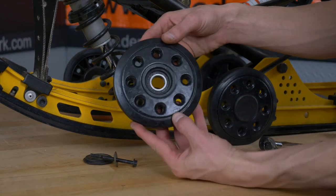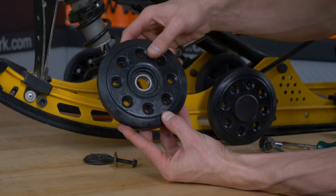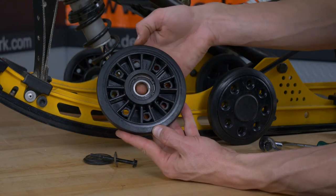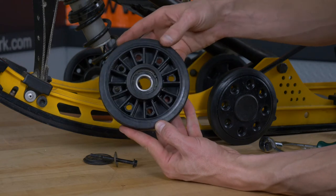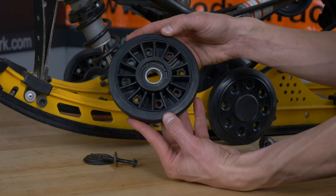Taking a look at the bearing and wheel itself, it's still really hard to tell what the issue is here. I don't know if it is the bearing — it might be the wheel itself. Let's go ahead and take that bearing out and take a closer look at the problem.